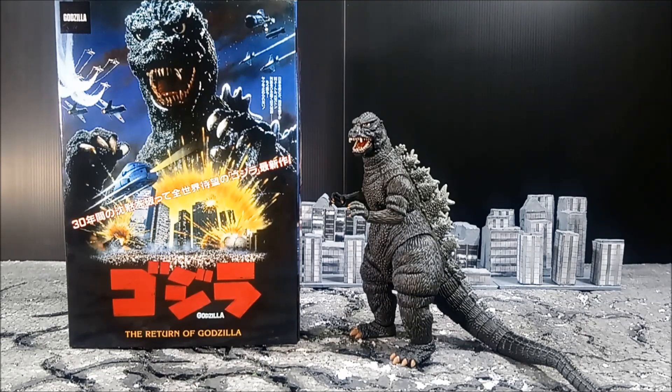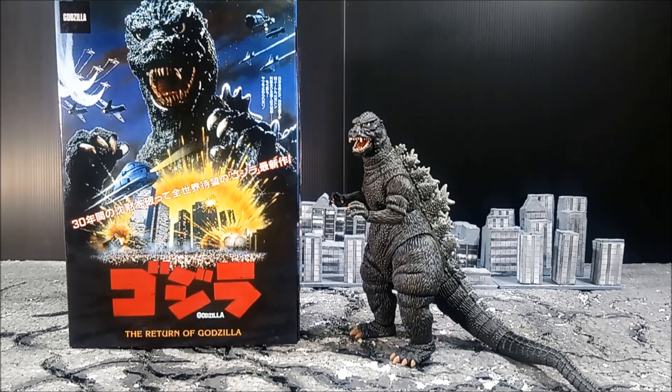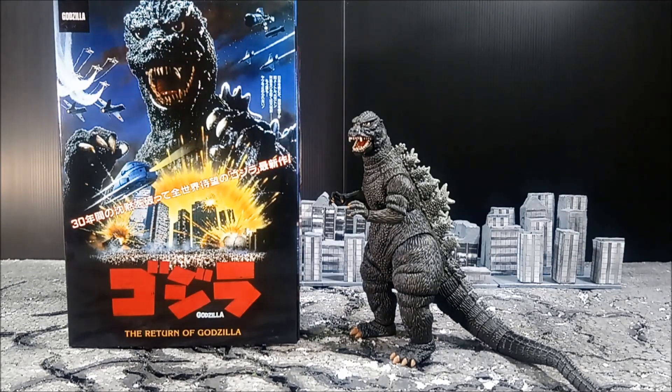Hello everyone, I hope you guys are well wherever you are in the world. Thank you for coming back to my channel for this review. Today I'm going to give you guys a quick review of NECA's new release — the 1984 Godzilla NECA figure.